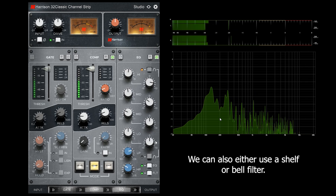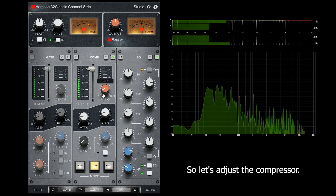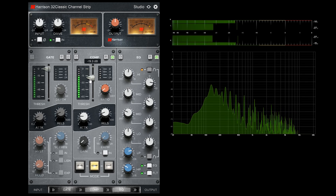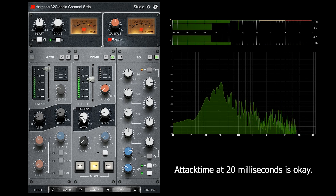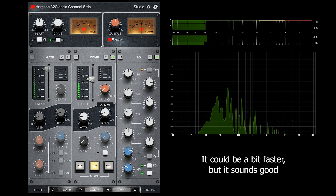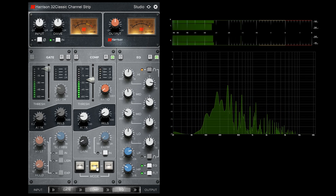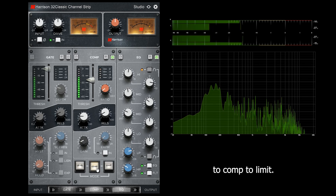For the low band we can also either use a shelf or a bell filter. Now let's adjust the compressor. Set a lower ratio here. We can adjust the threshold, and here it indicates the amount of compression. Attack time at 20 milliseconds is okay, release time could be a bit faster, but it sounds good in this case. Let's increase the gain. We can change the mode from level to comp to limit.